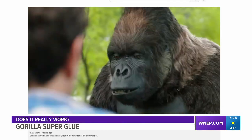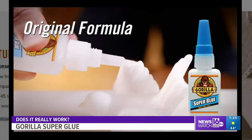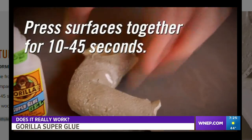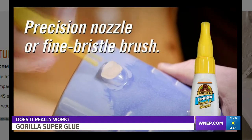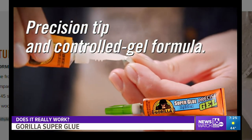This is Gorilla Superglue. The maker claims its high strength and quick set time make Gorilla Superglue the go-to for a variety of household projects — and it bonds in just 10 seconds. The maker claims it was developed for long-lasting repairs and designed with an impact-tough formula to handle bumps and drops with strong, reliable bonds.